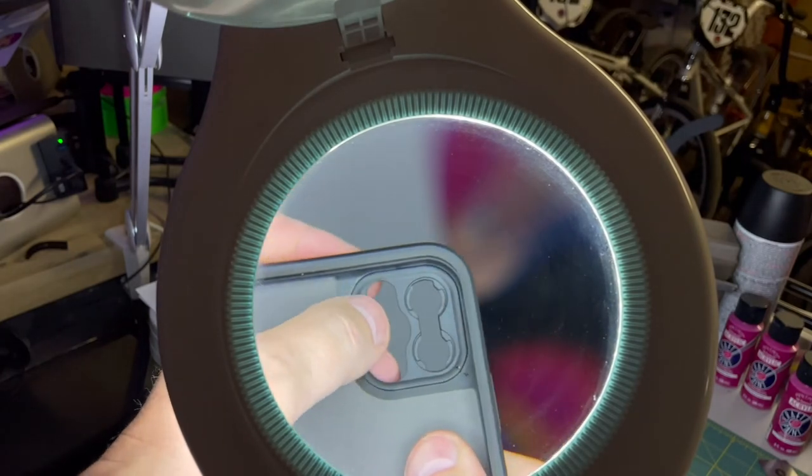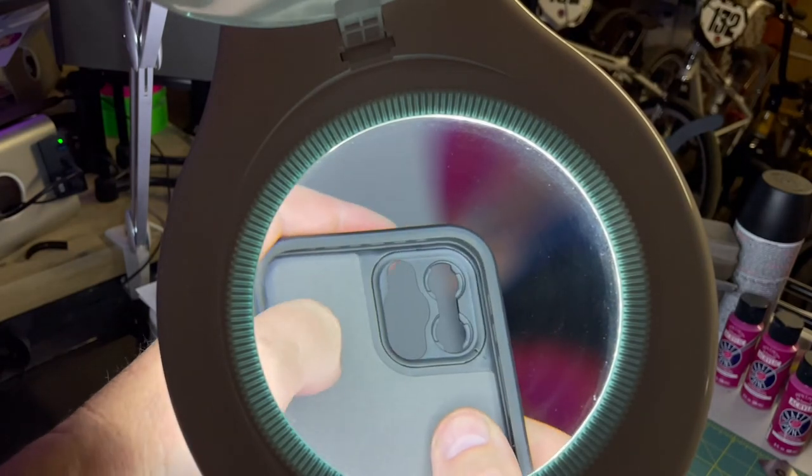So there you have it — real simple, real basic, but helpful tip. Remove that trim ring before you add the adapter, because I almost broke it trying to push it in with the trim ring still in. It doesn't fit.